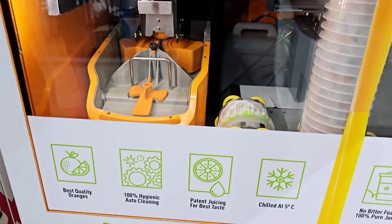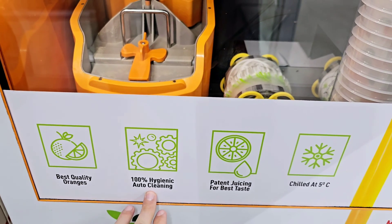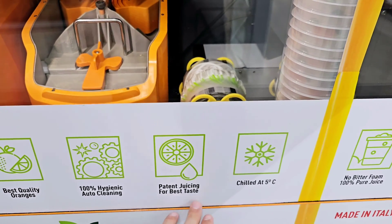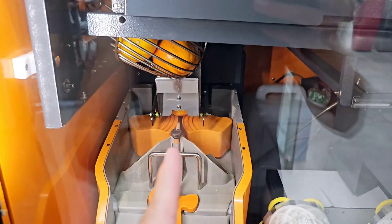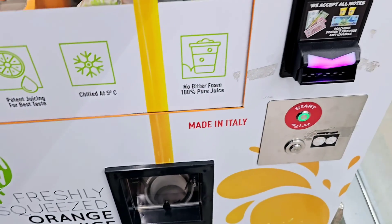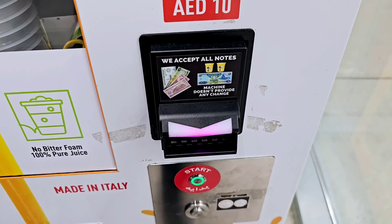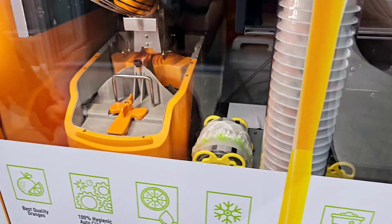Check out this vending machine tech — I've never seen anything like this. The best quality oranges, 100% hygienic, patent juicing and chilled at five degrees. You can see the oranges right here; they're going to drop all the way down, get sliced, squeezed, and then you get your fresh orange juice.